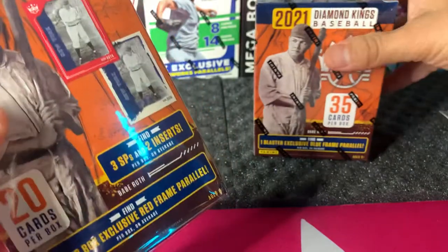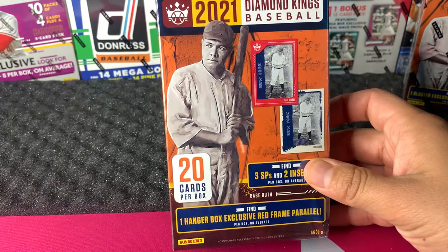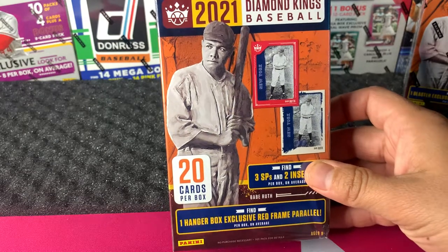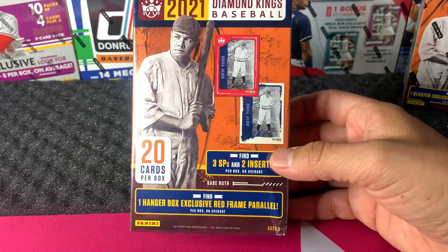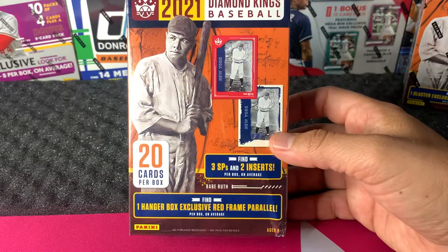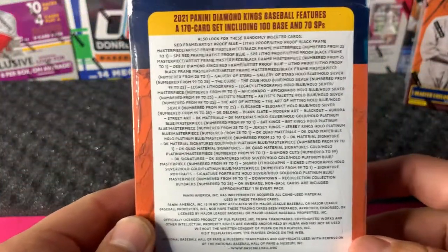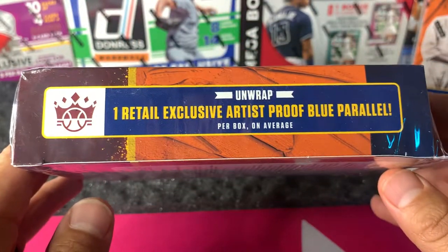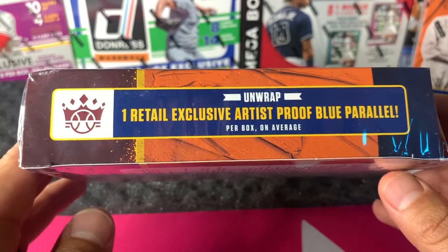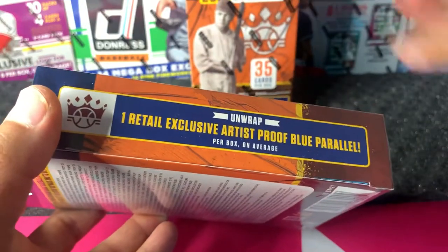For now, let's go ahead and open this up, starting with the hanger box. As you know by now, Target's not selling anything anymore, and at Walmart you've got to get lucky either before they open or know when they're going to stock. For the hanger box, you find three SPs and two inserts per box on average, and one hanger box exclusive red frame parallel per box on average as well. Here's all the different types of cards you can get — pause the video if you want to look at that. Also, you can unwrap one retail exclusive artist-proof blue parallel. I'm not expecting much out of these boxes; they're pretty much on the low end.